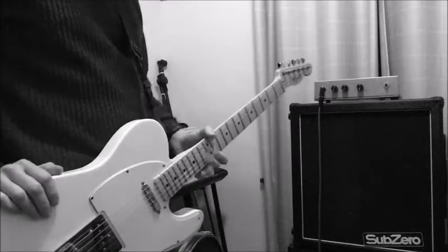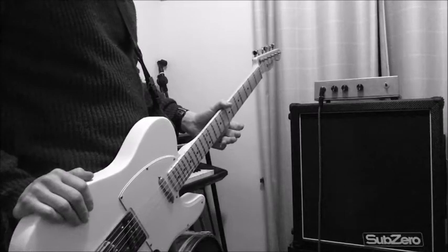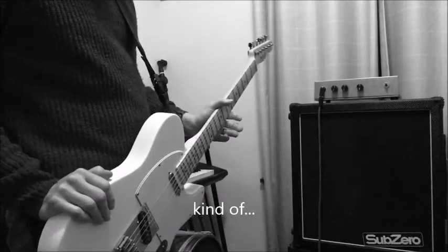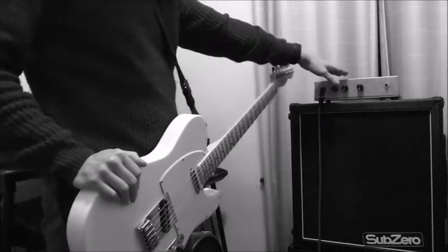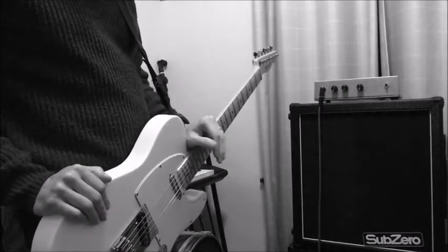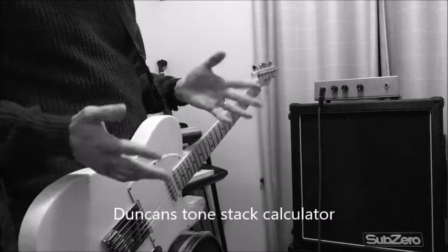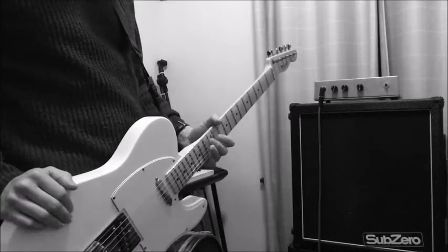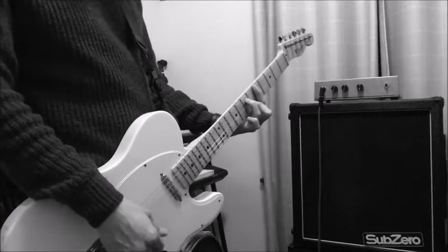I think it works quite well. The tone stage is essentially a Big Muff-style tone stack, slightly modified using Duncan's Tone Stack Calculator to resemble the curve of a Fender amplifier. I can't really say if I succeeded or not, but I do like the result.